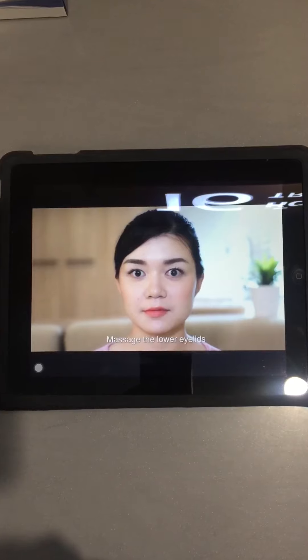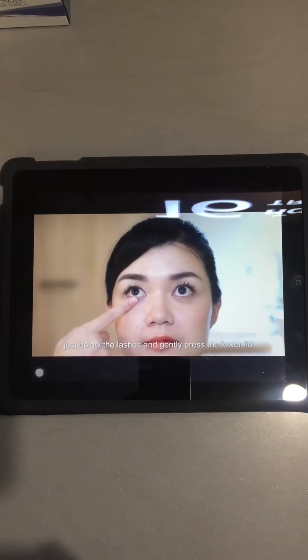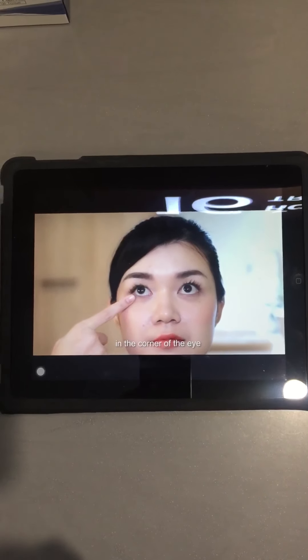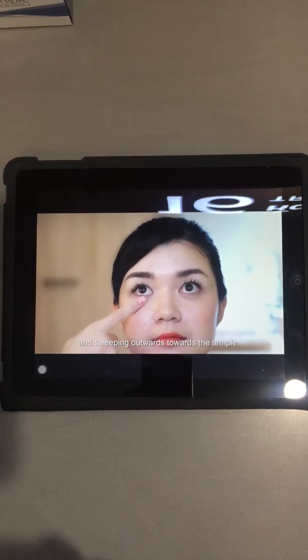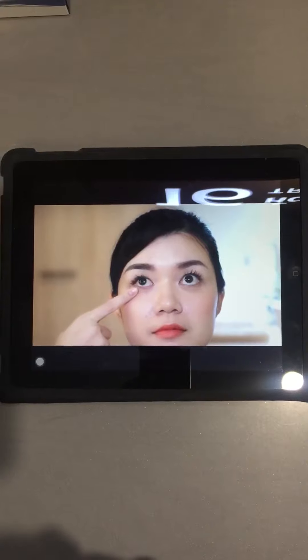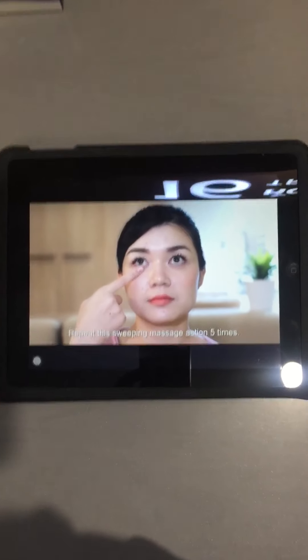Massage the lower eyelids. Look up and place your index finger just below the lashes, and gently press the lower lid in the corner of the eye and sweep it outwards towards the temple. Repeat the sweeping massage action 5 times.